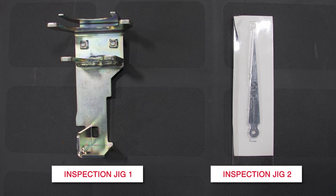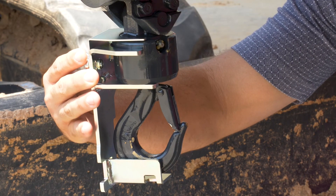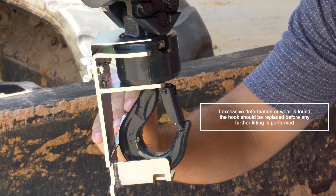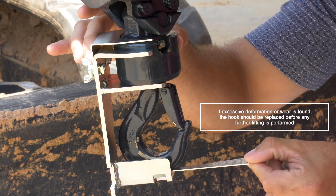Inspection procedures. Two tools are provided with every utility hook for regular inspection. To ensure continued safe operation, the utility hook should be inspected on a regular basis. The inspection tools measure hook thickness, width, and play in all transverse directions.